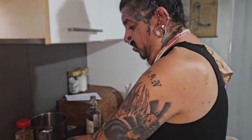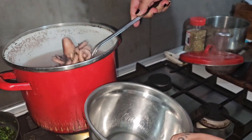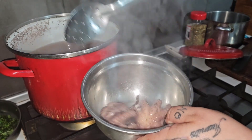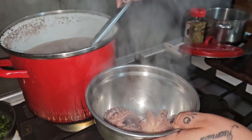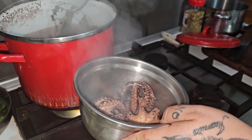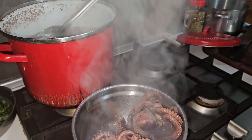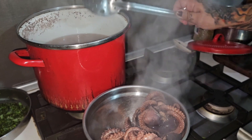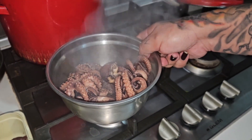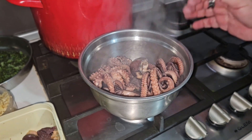Now my boys, we are going to cut our octopus. I'm not going to show you the whole process because it's going to be a long video — I've been recording for five hours. One, two, three, four, five octopus. Now it's time to cut them into small pieces — I'm just going to cut them and then show you the result after. See you in a bit.